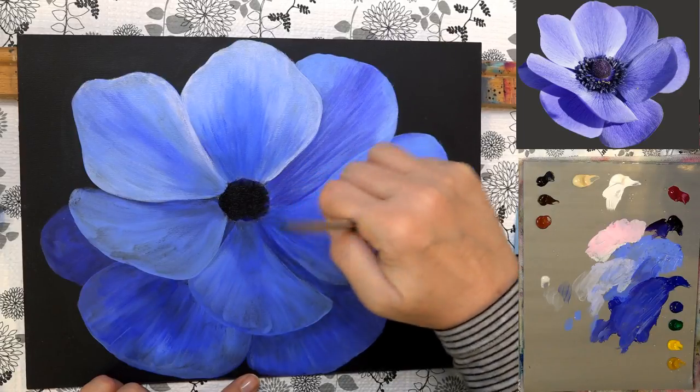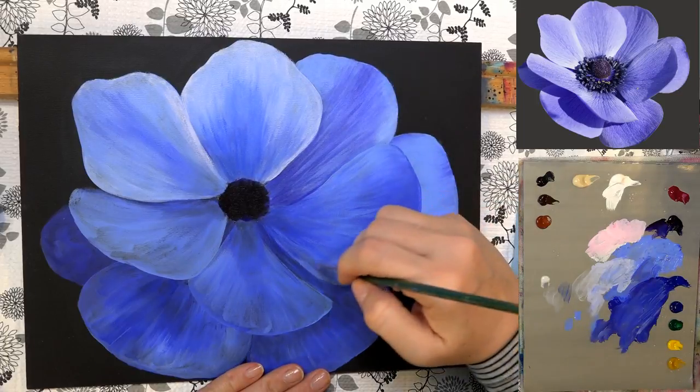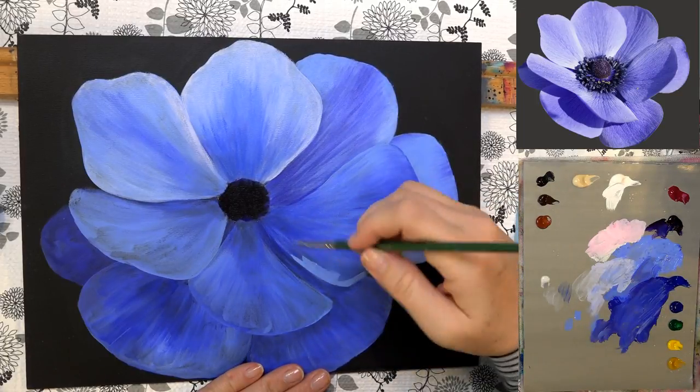Somebody was looking for the traceable for this — the traceable will be up sometime after the show on the Patreon site, either tonight or possibly tomorrow depending on how hungry I am.